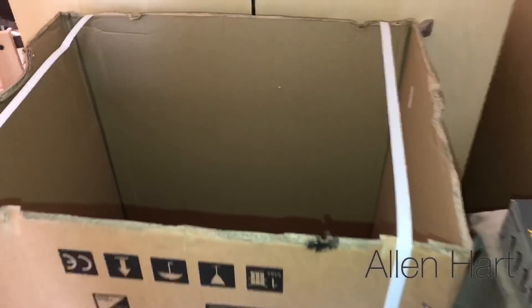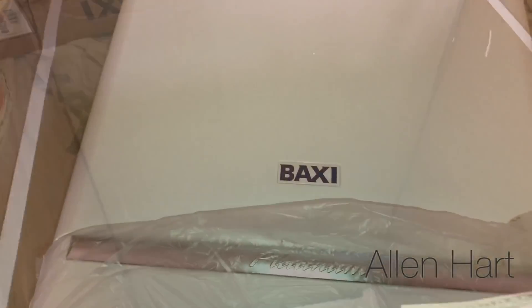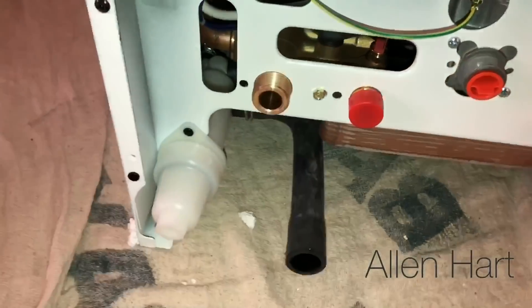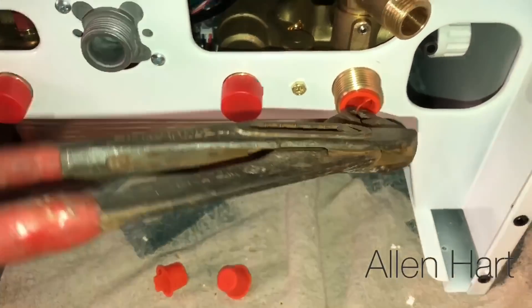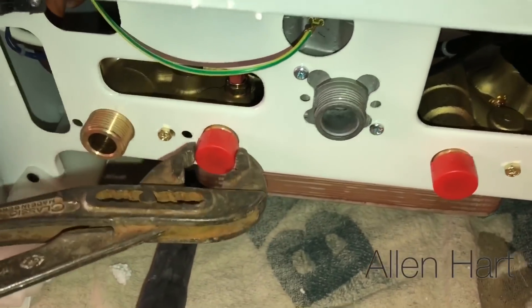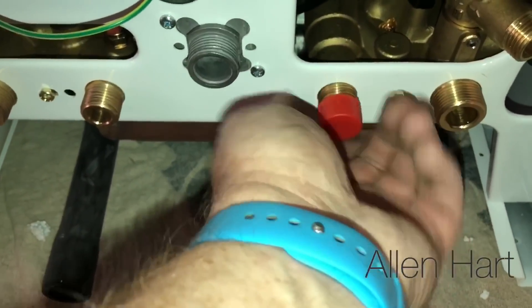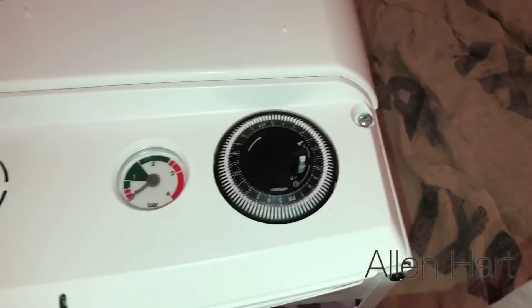We've put the straps back on the box and left the foam in the bottom so we can use that to keep the rubbish together. We've got some caps to take out of the bottom here — a bit of water comes out, but these are tested before they leave the factory so you should never have a faulty one on install. We're also going to set the front cover aside so it doesn't get bent.